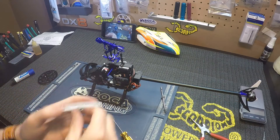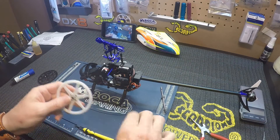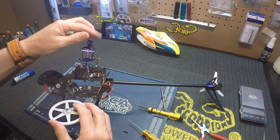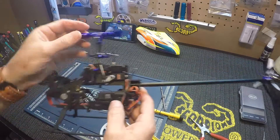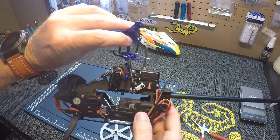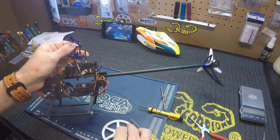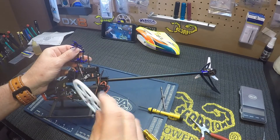We want to line up our main gear. The hole is going to line up with your hub bolt, so you can just line it up.